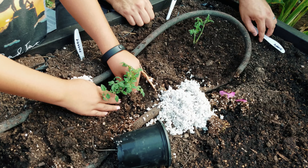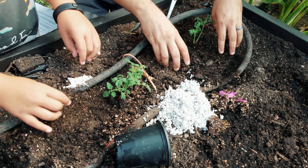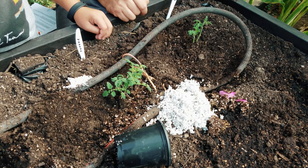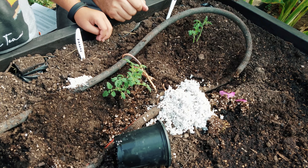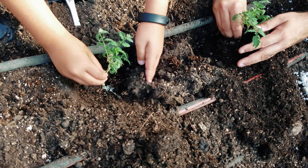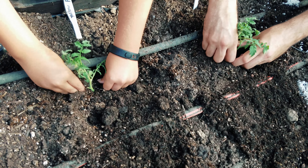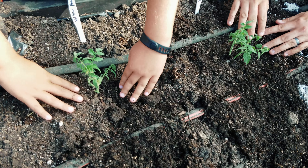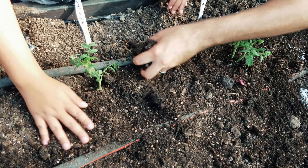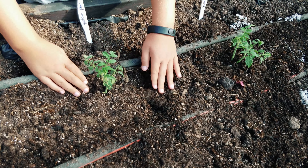I'll come by and bury the soaker hose with mulch. Remember, when you plant the tomatoes deep it's totally fine because they're going to root wherever the stem touches the soil. For the Yellow Pear, just put the roots right to the bottom, backfill the soil in, and firm it down. Fill the whole hole so it's level — good job.